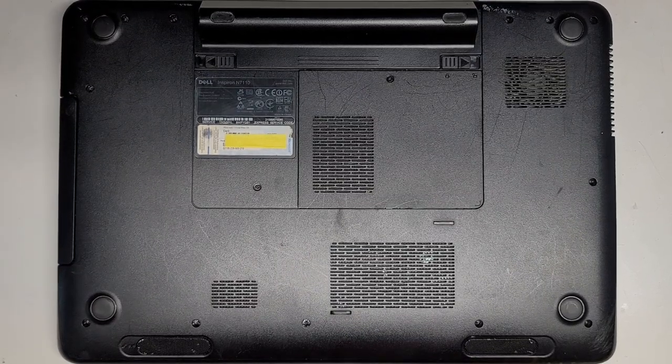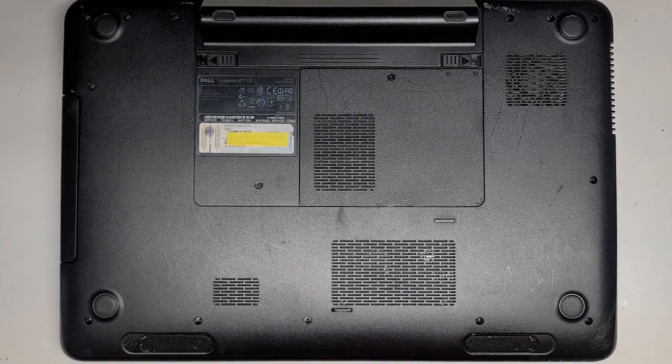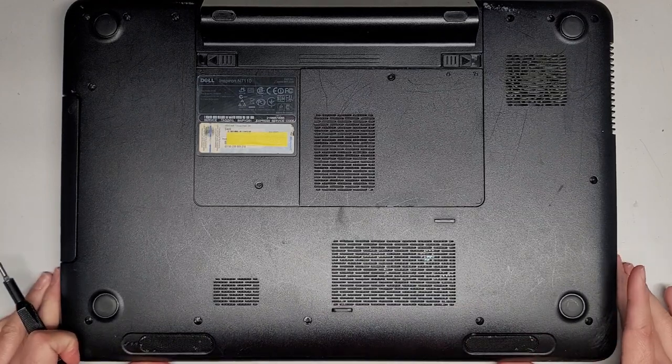I'm gonna be showing how to open up and disassemble this Dell Inspiron N7110. We're gonna be replacing the screen. I actually already removed the bezel, but I'll put it back later and show a little bit of how to remove it.